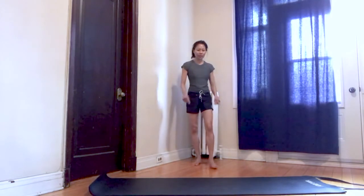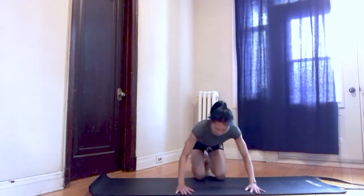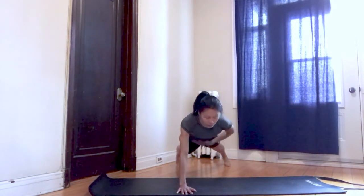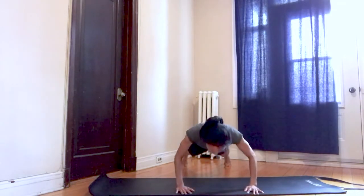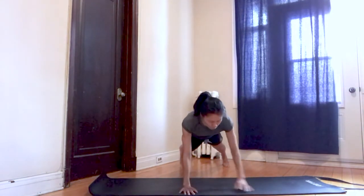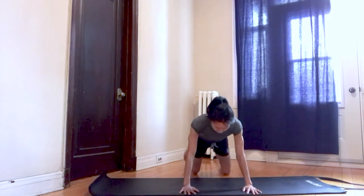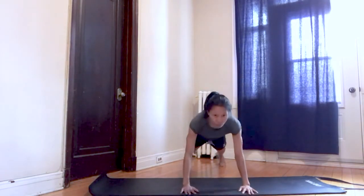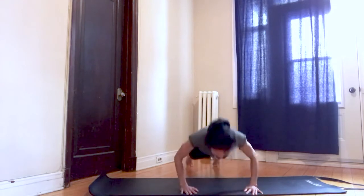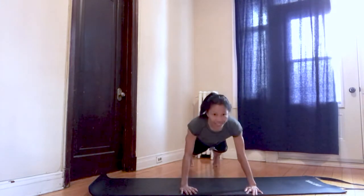Walk it out, get ready for push-ups. Option one: hands shoulder-width apart, strong core, hips leveled to the ground. I'm going to take it down for five repetitions and then shift left to right. Make sure your shoulders are over your wrists. Option two: you can do it on your knees. Get in position. Take it down for five push-ups — lower the body and up, exhale, contract the chest, upper back. Exhale up — four, five.